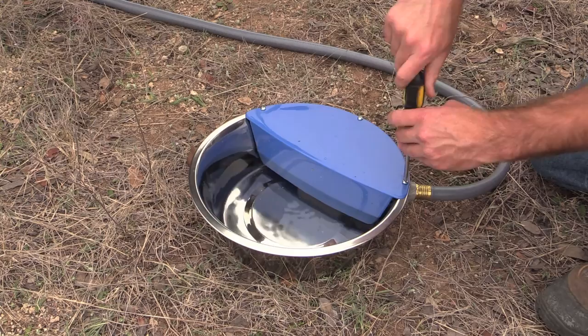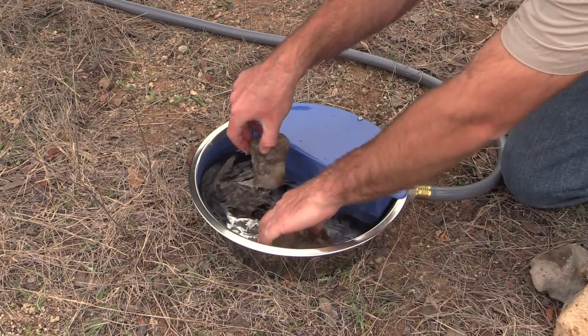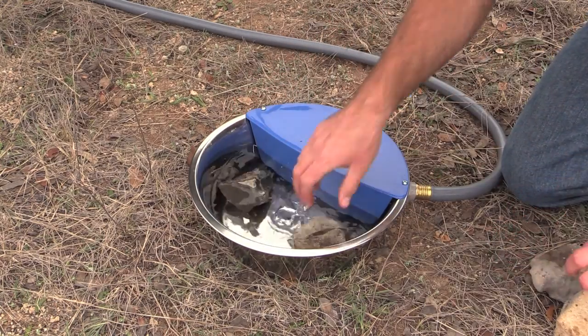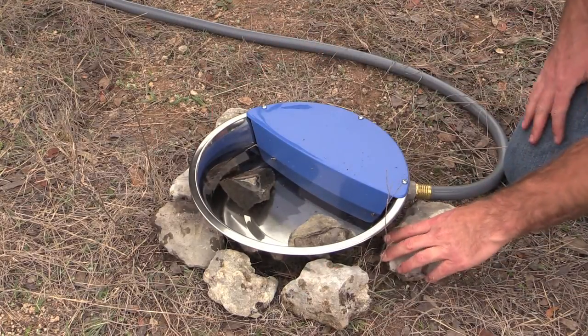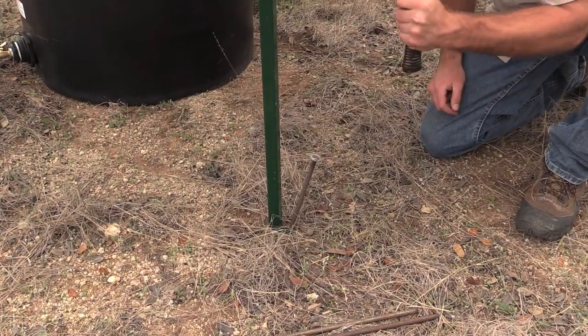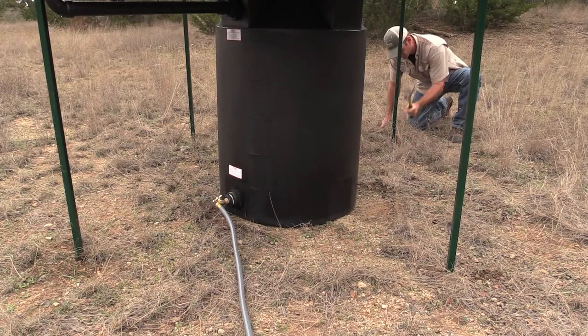Replace the lid and gather some nearby rocks to place in and around the pan. These will act as stepping stones for any small animals that may get inside and to help keep larger animals from moving it around. Hammer a stake into each leg for extra stability of the table.